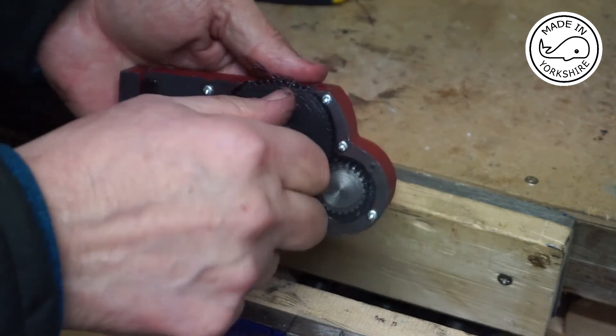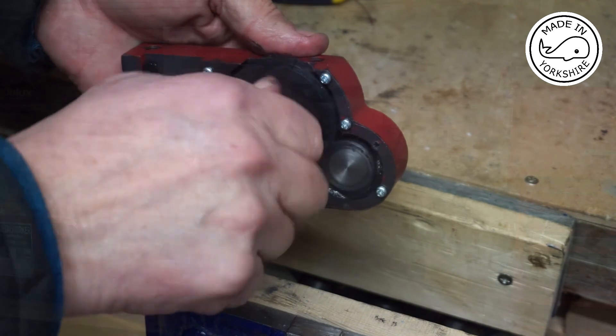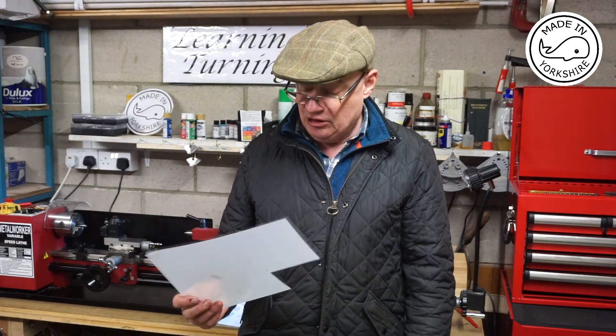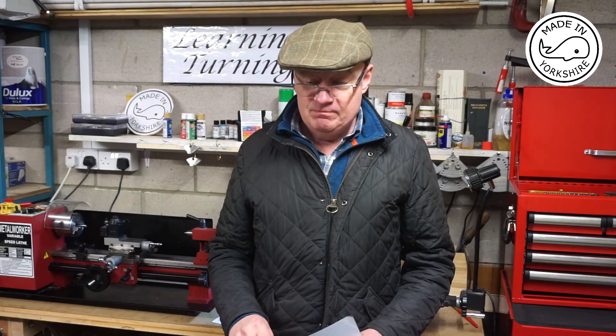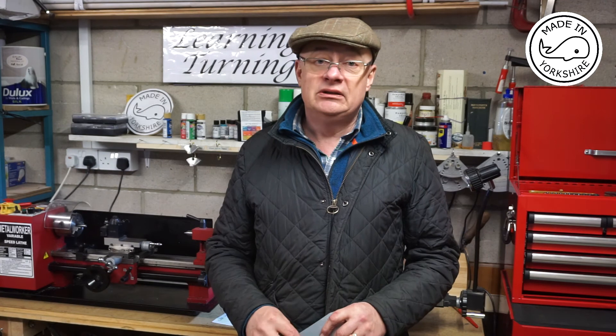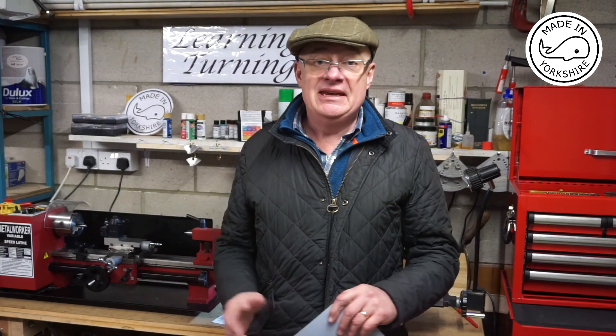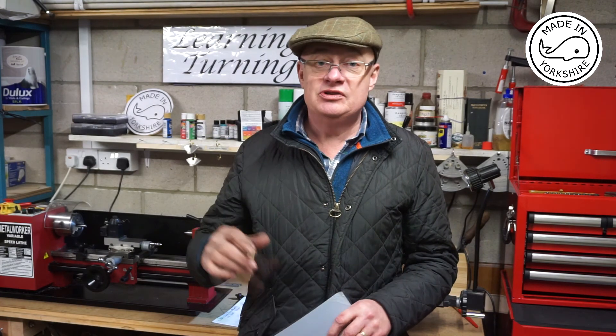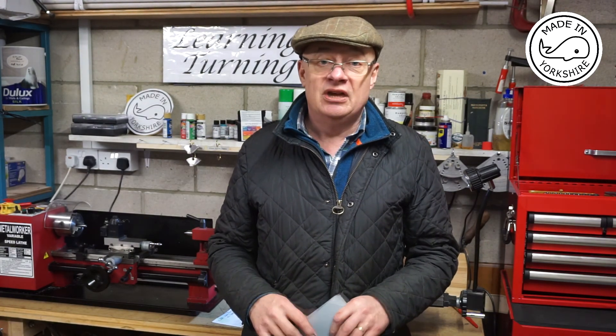Perfect. Well, I got there in the end. Unfortunately my original plan to attach the polycarbonate sheet with double-sided sticky tape and hot glue just didn't work, but the tapping, threading, and putting some screws in there to hold it in place just worked a treat.